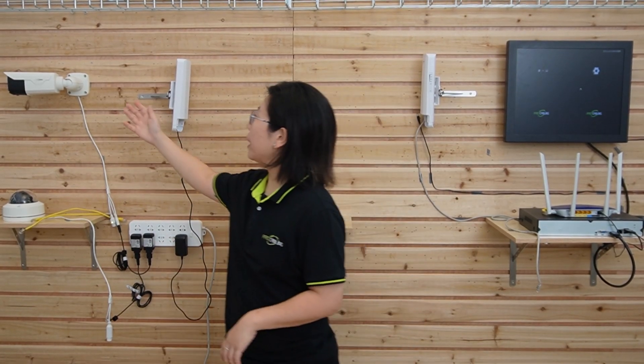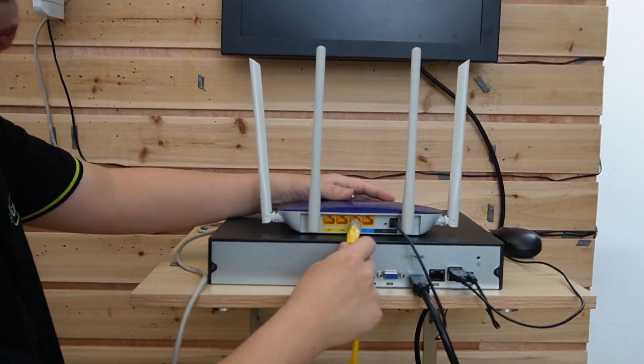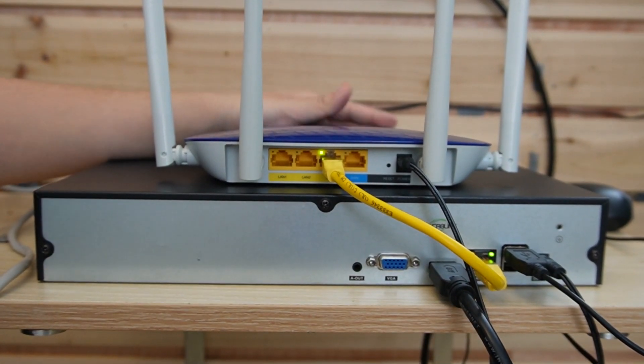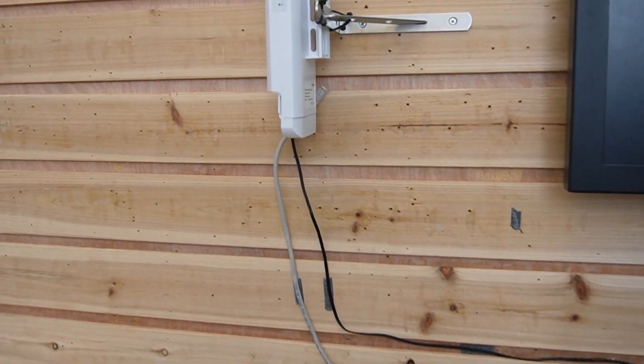Today we are going to connect a bullet camera and a dome-shaped camera using a wireless bridge in between. First, we are going to connect our router to our network video recorder to display video footage. The NVR is already connected to the monitor, and I'm going to use another ethernet cable to provide data to our wireless network bridge.